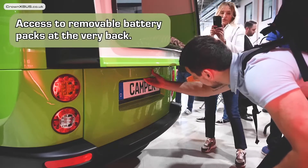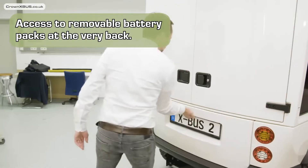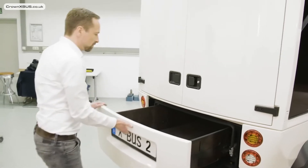And at the very back you will find access to the removable battery packs, which slide out in drawers as we have seen previously.